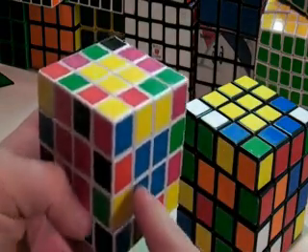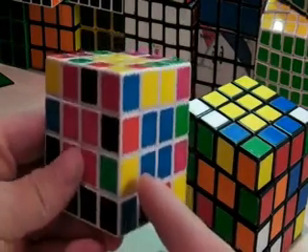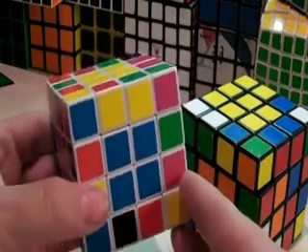And there you have your centers on your 4x4 cube. Now if you click the link in the description, you'll be taken to the next step, which is solving eight of your edge pairs.